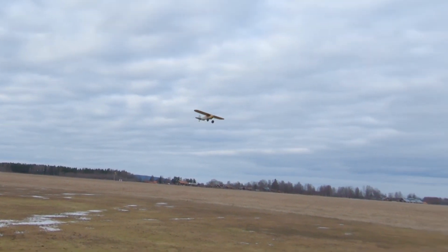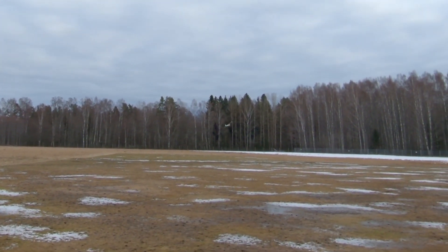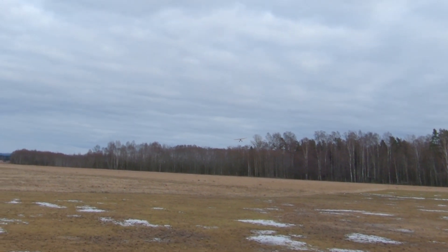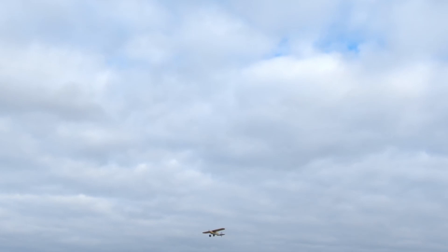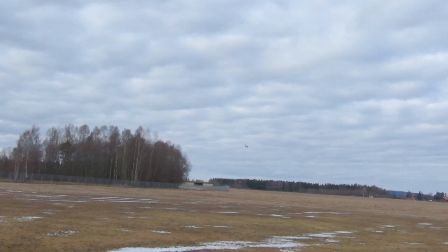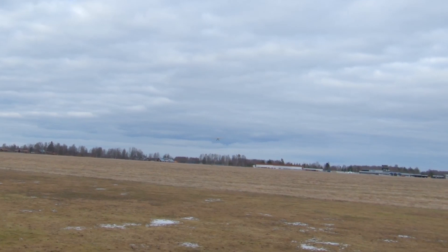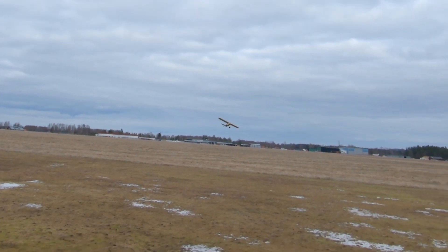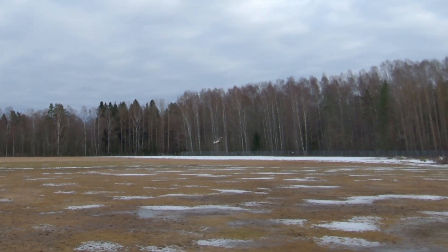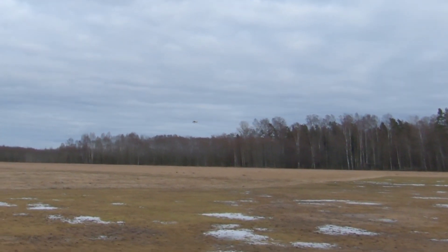It's quite a nice plane actually, even if I do think the Beaver is a better trainer. I'm at about 45 percent throttle to keep it level — it can float, that's for sure. Let's see if we can land it as well.